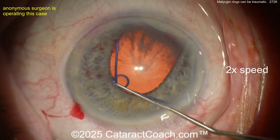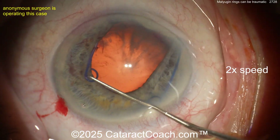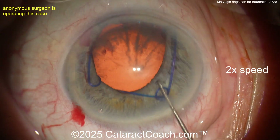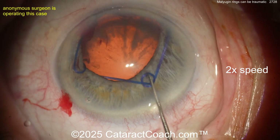You shouldn't be seeing the lens bag equator — you can see the equator of the lens bag because you really shoved that ring into the eye too much. Now look — you have bleeding from the iris. This is the larger metal Malugan ring. It comes in two sizes: 6.25 millimeters and 7. This is the 7 — the bigger one.